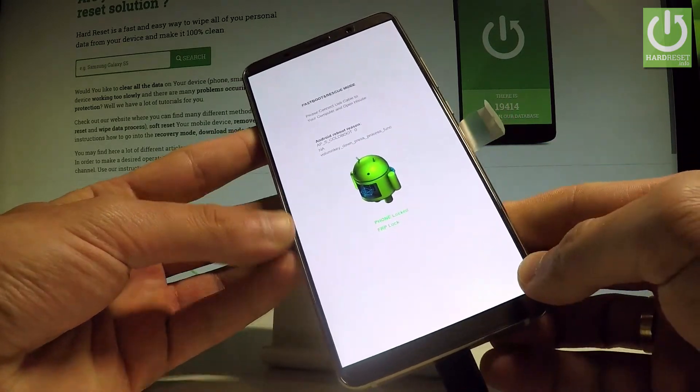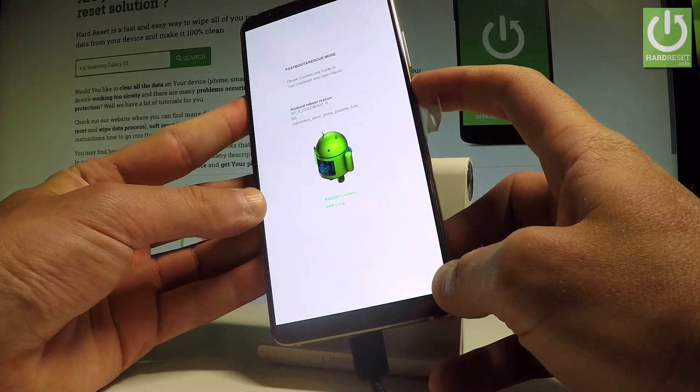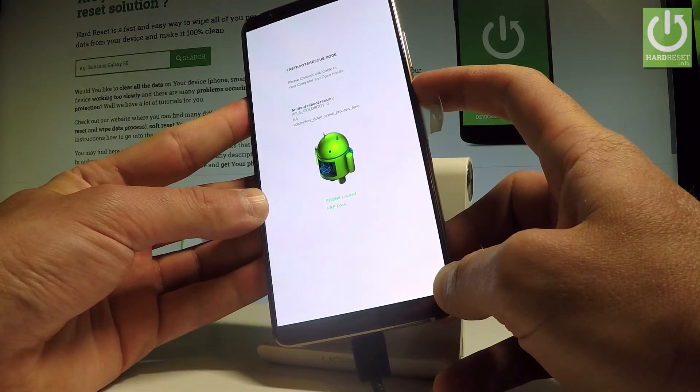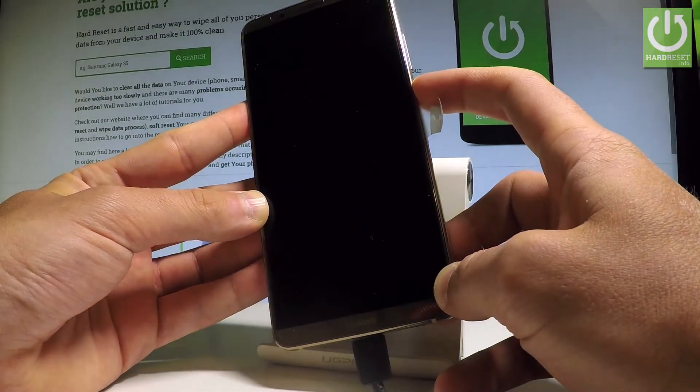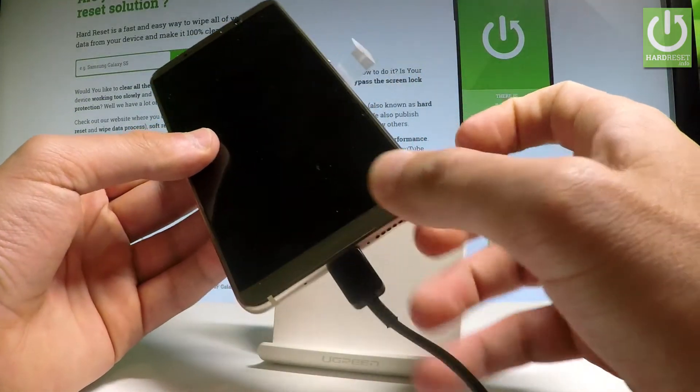If you would like to quit this mode, simply press the power key and keep holding the power button for a long time. The device will then restart and reboot.